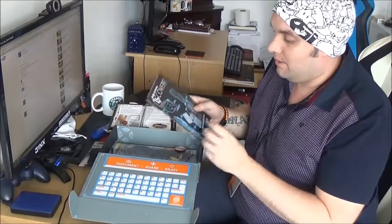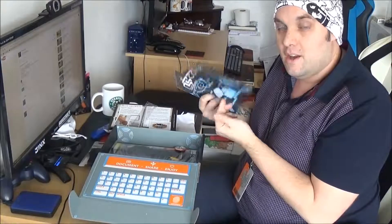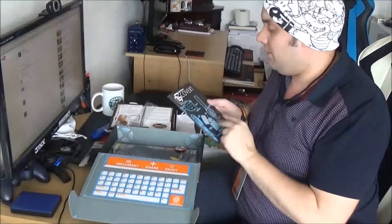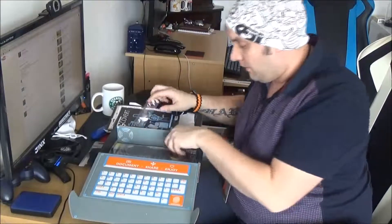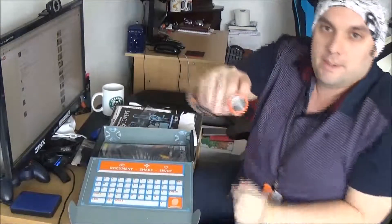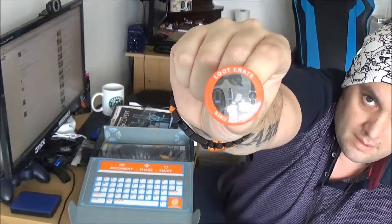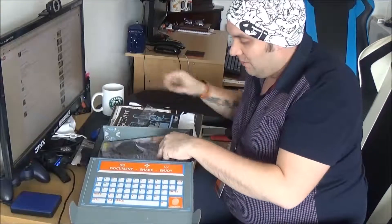Every Loot Crate comes with a magazine that tells you all the stuff you get in there — I'm not going to read it because it spoils the surprise. But it's always cool to have because it tells you a little bit about the items. And as normal, we've got the Loot Crate March Covert badge — we've got a good collection of these badges now, so we're getting our collection complete.